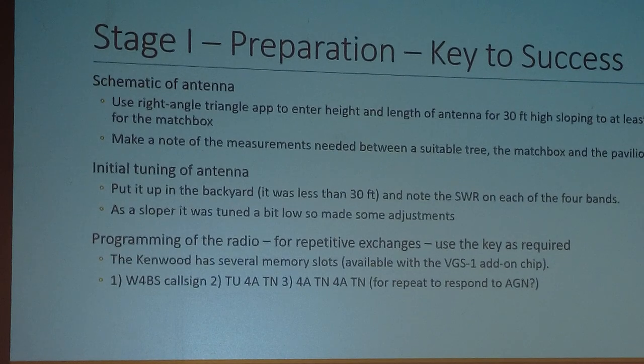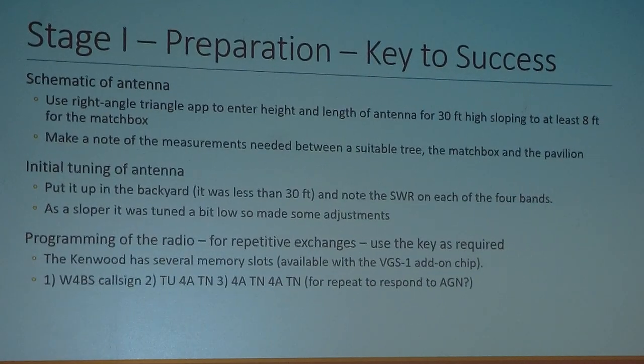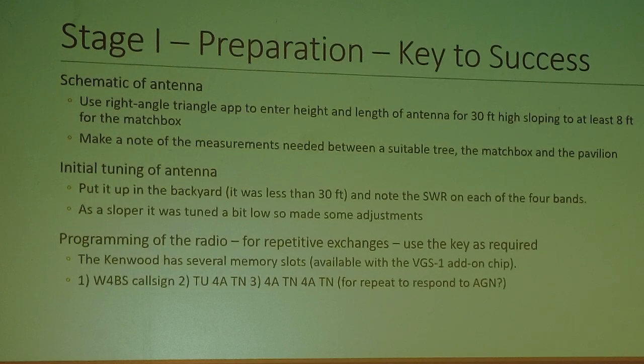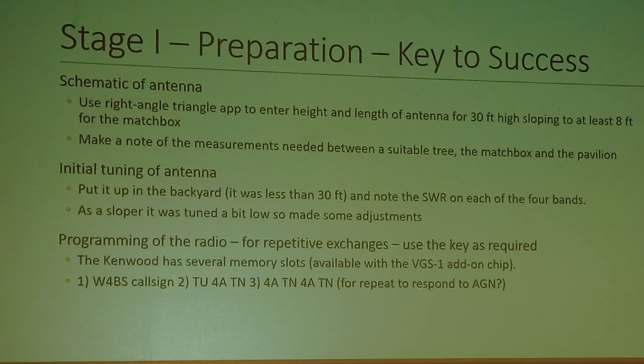I went online and used a right-angle triangle app to enter the height of about 30 feet and length of 65 feet, sloping to at least 8 feet for the matchbox, which gave me a bottom length of about 59 feet. I made a note of all those measurements between a suitable tree, the matchbox, and the pavilion.